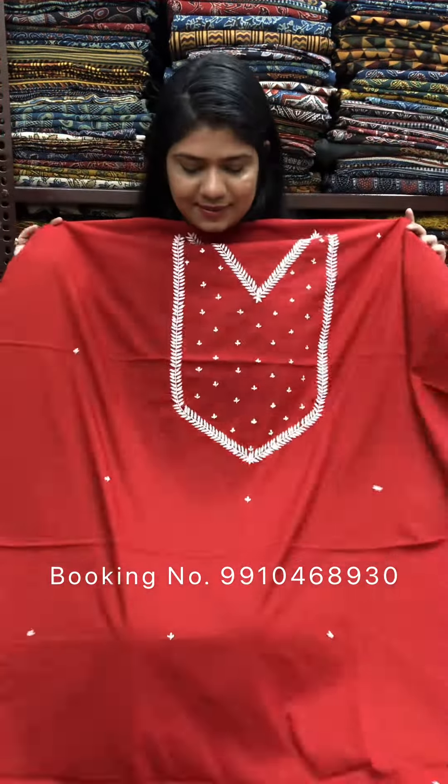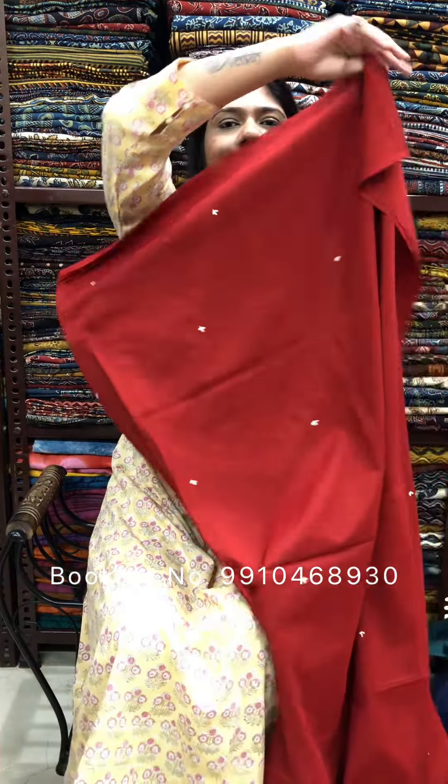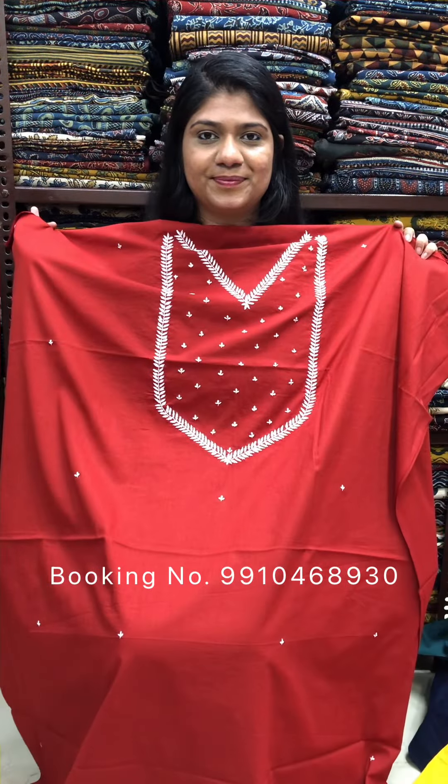Maroon color. Thank you so much for watching us.